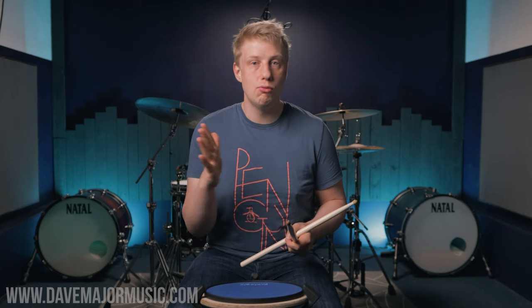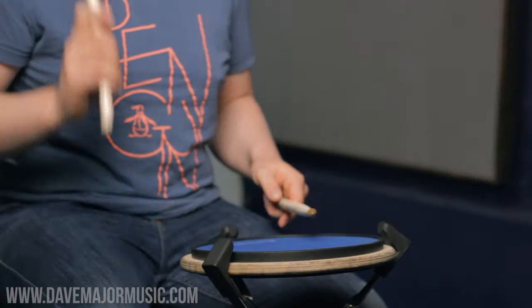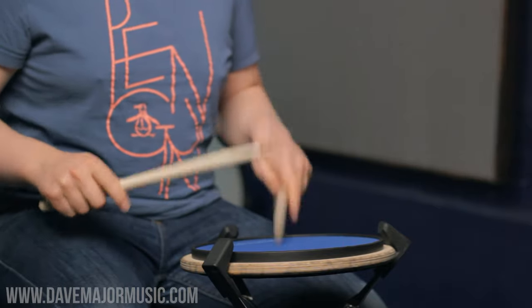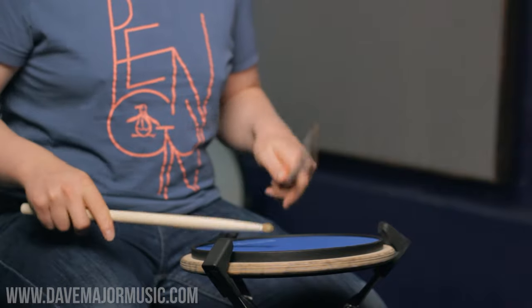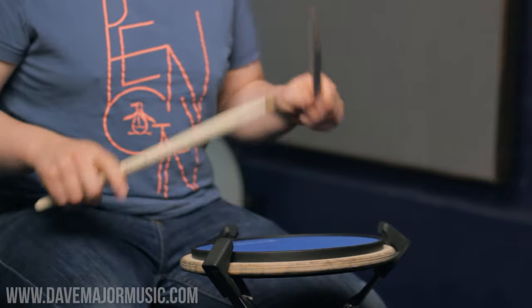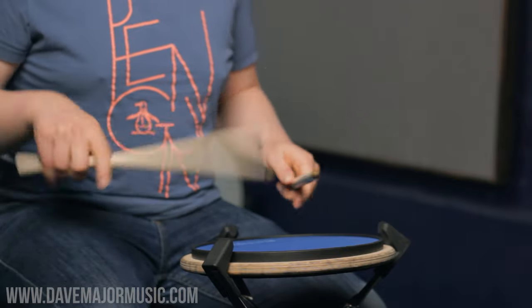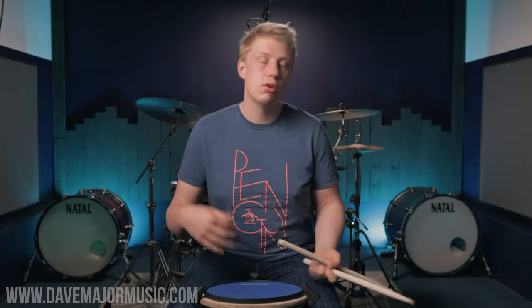What we're going to do today is move the accent to challenge our hands a little bit. It's a super basic exercise but incredible for your hands. We're going to take a paradiddle and play it with an accent on the first position, then shift to the second, third, and fourth. Try and count through it, keep the quarter note on your left foot, or just say 'paradiddle' and accent each little bit. Let's try it a little bit faster and see how it sounds.